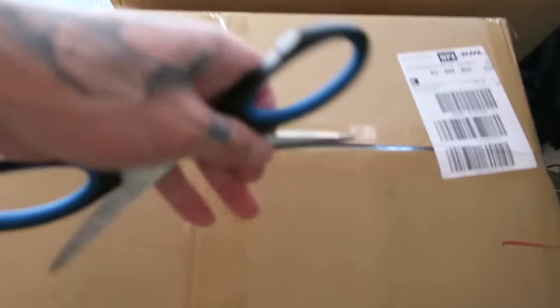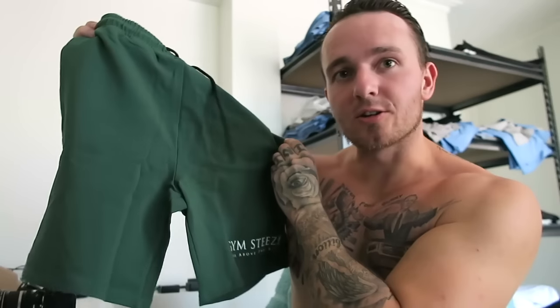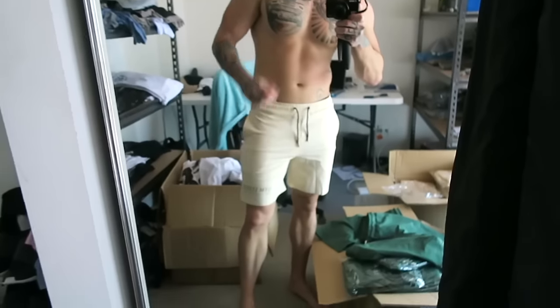Opening these boxes to get the new shorts out — fingers crossed they're good. You're gonna see them guys, if they're bad. With these shorts, because I already had the perfect fit, I just used the color template online to change the colors. This green here is actually quite a lot different from what I imagined — it's more green than dark green. I'm going to put them on now. And these beige ones are kind of cool — a light beige tan color. I'm definitely feeling these. Oh, that's sick!